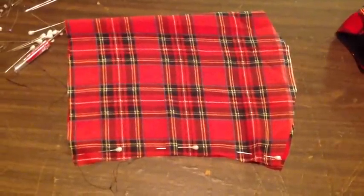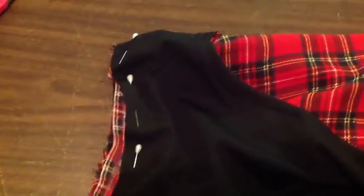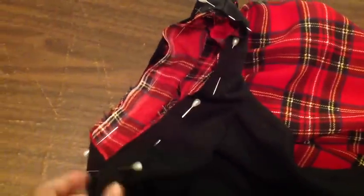Let's sew our sleeves together and attach them. The dress is wrong sides out and the sleeve is right sides out. Pin using the bottom seam — match up the bottom and the top and sew all the way around. Don't forget to hem your dress.